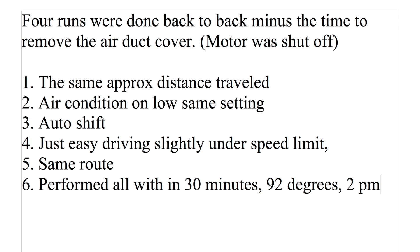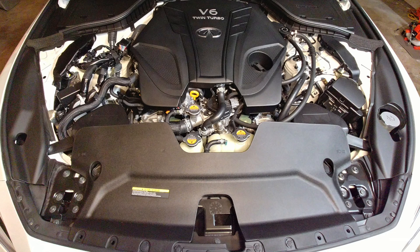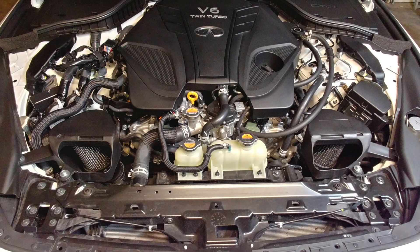I took the same route for runs one and two and then runs three and four, and they were all performed within 30 minutes. It was 92 degrees outside and around 2 p.m. Here's what the Infiniti VR30 motor looks like with the shield in place. Then I took a photo of it off the car to show the AMS airboxes. That shield allows fresh air to be brought in from the front of the car and directly injects it into the closed airbox.